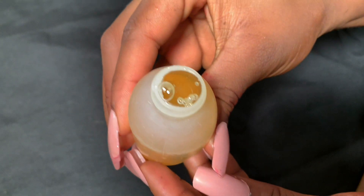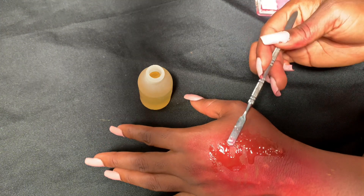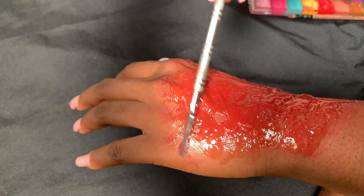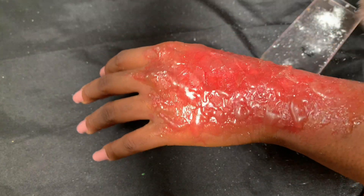The 3D gel has melted and I'm putting that on my hand. I'm trying my best not to make it smooth — we have to make it rough because it's a third-degree burn. Then I'm using the Mehron castor powder to reduce the shine.